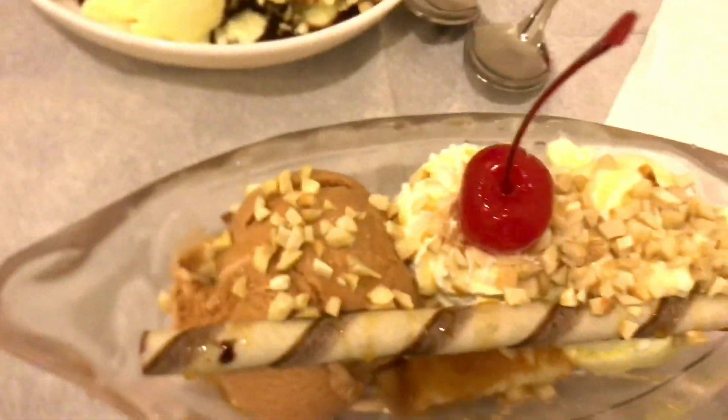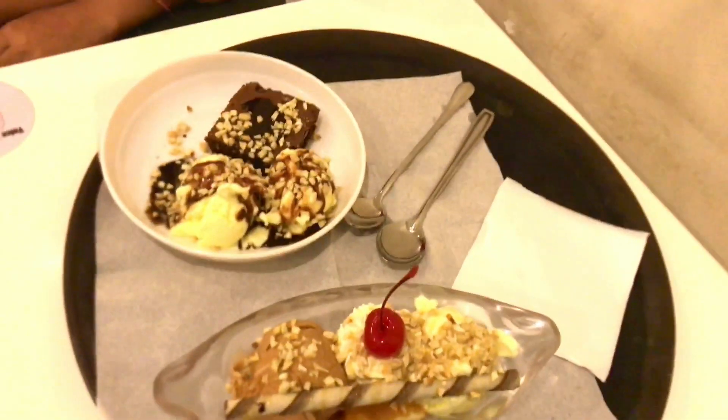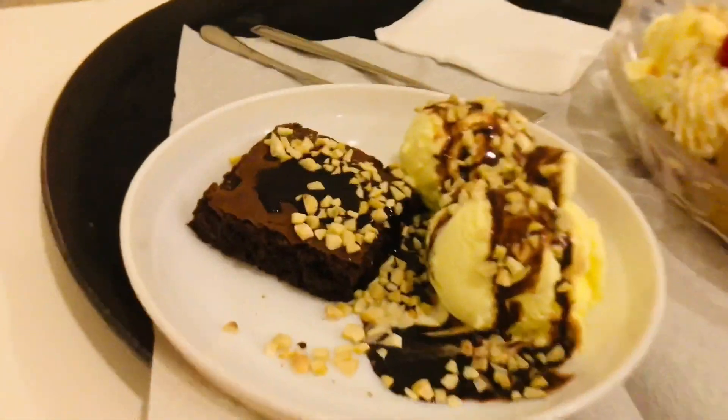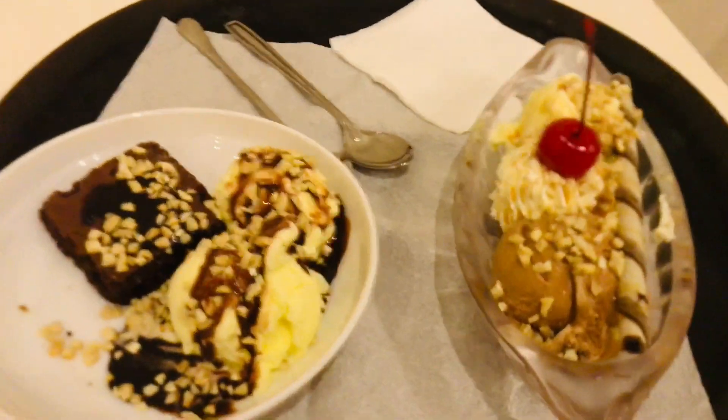This is a brownie collection — a brownie with vanilla ice cream scoop, chocolate sauce, and cashew.